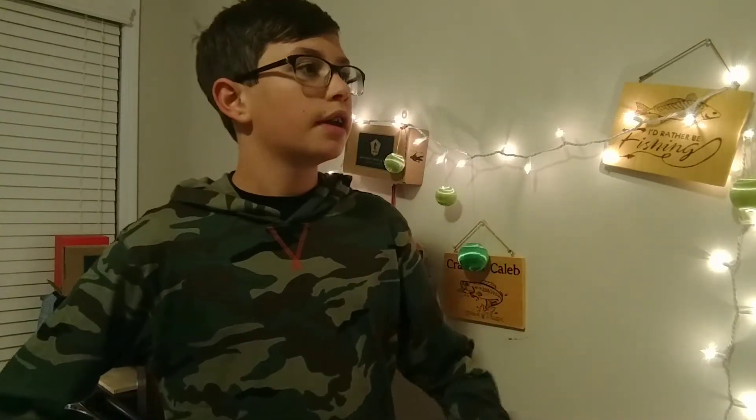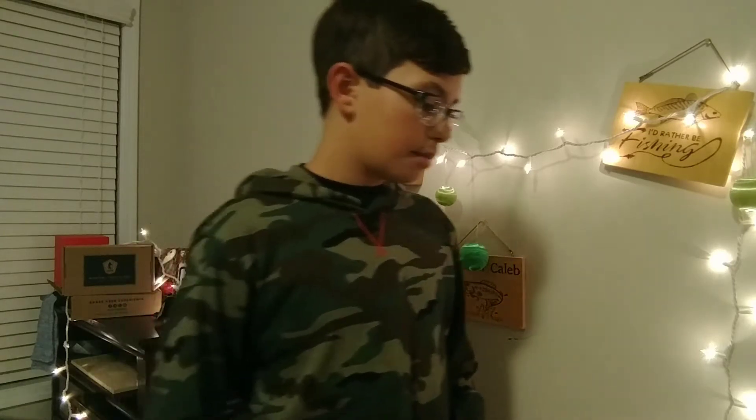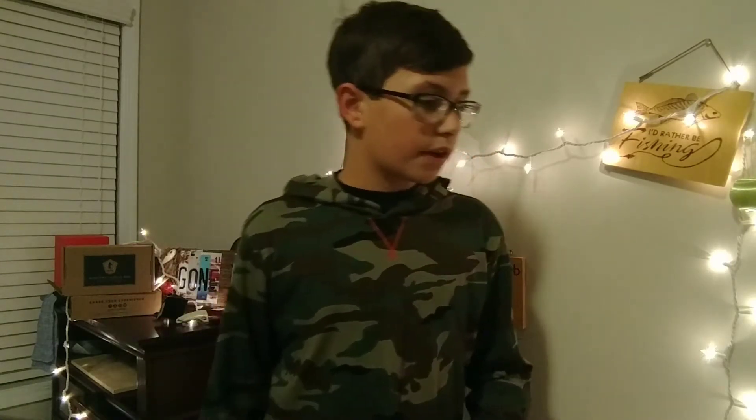Yo guys, what is up? Welcome back to another video. Today I'm going to be showing you some of the stuff I just got from Bass Pro Shops. Yesterday it was Christmas, and I got a $250 Bass Pro Shops gift card, which was a big surprise. I'm going to show you guys some of the stuff I got.